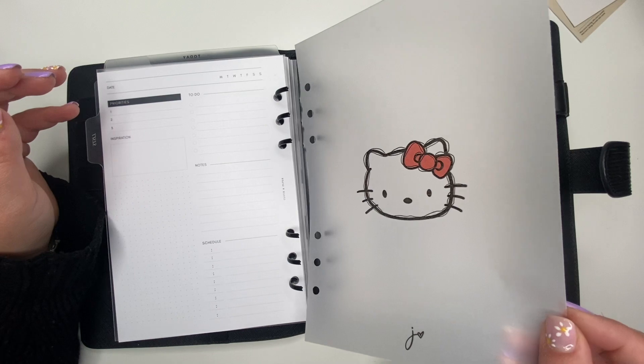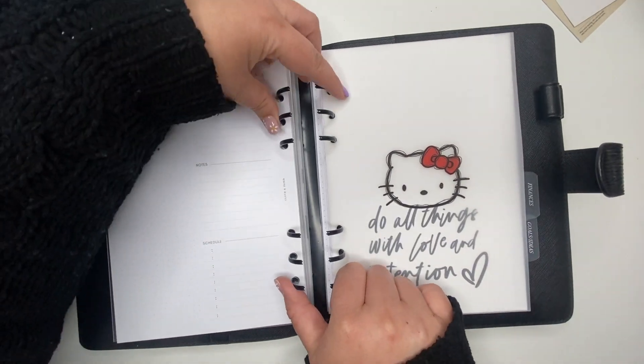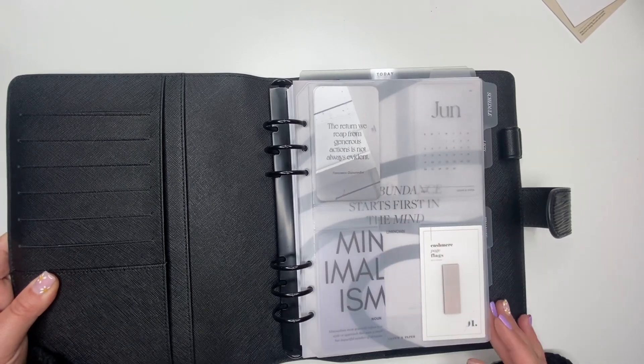I kind of like how Hello Kitty looks in front of it, so we'll leave them together.